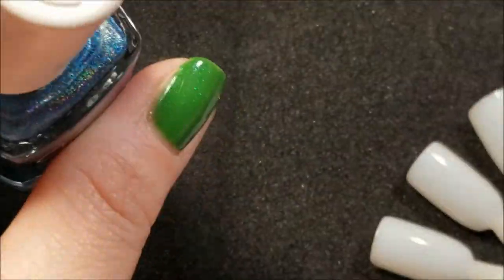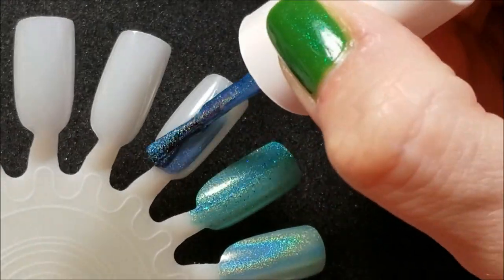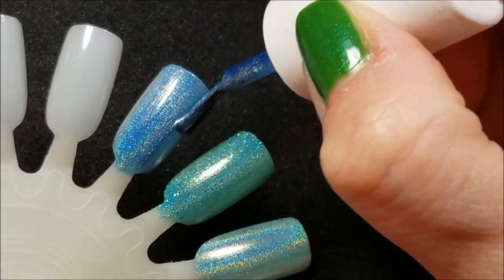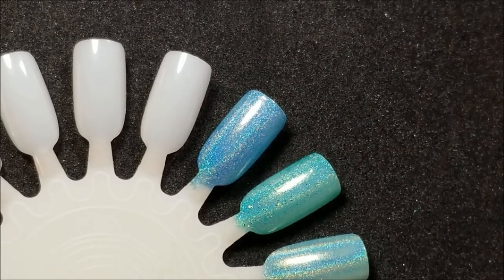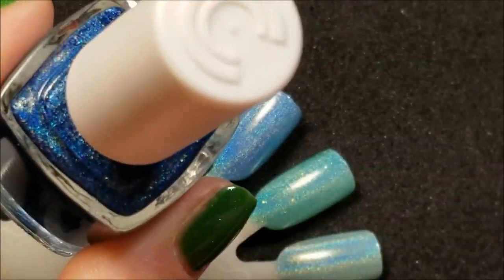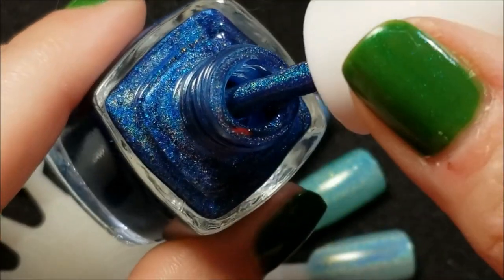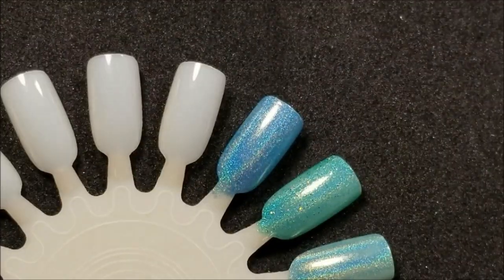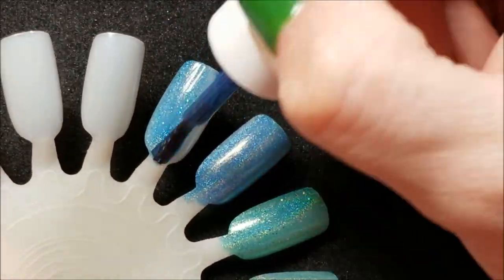Here it is on the brush. My base is moving because somebody has to be sitting on my lap right now and has to play with everything. Okay, here we go with one coat of Spell It Out from 2018. These all have great formulas by the way — typical Color Club. And here is 2019. Okay, here is 2019 Spell It Out, and again this is a little darker also.